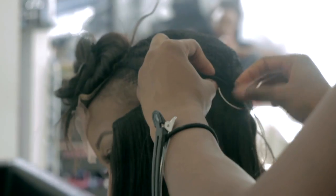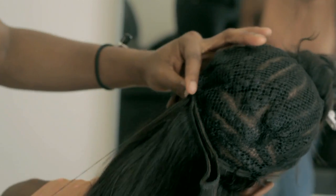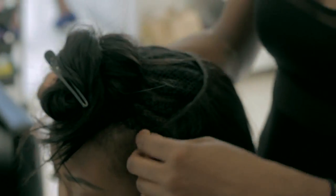I always prefer sewing in with a weave in it, especially for girls that are into using bundles of virgin hair. It creates a lot more space so we can put in a lot more hair, and it also protects the tracks and allows the hair to last long.